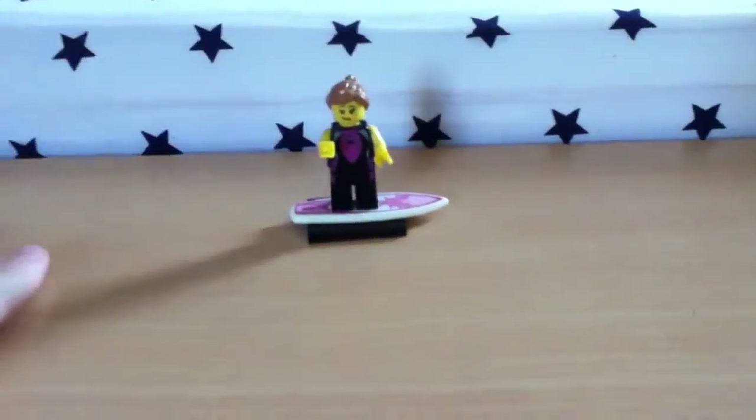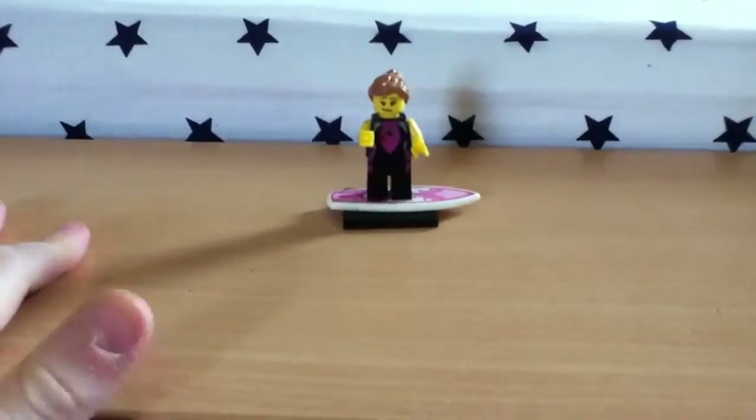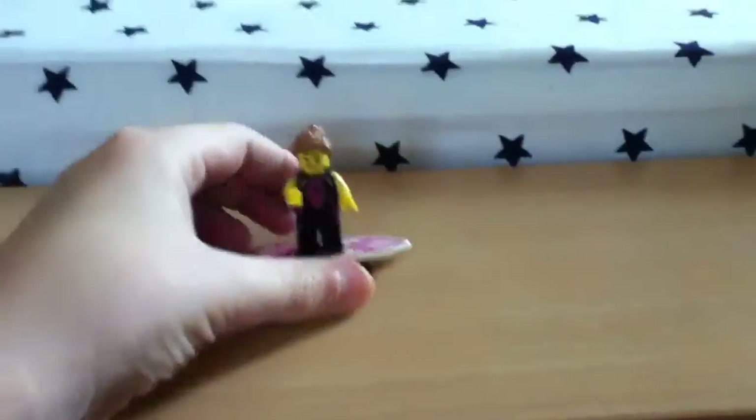Hey YouTube, today I'm going to be doing a LEGO review of the minifigure Cyber Girl from LEGO Series 4. This is probably outdated by now, but let's get into the review.